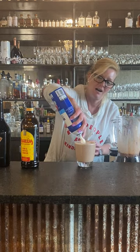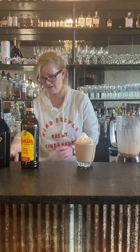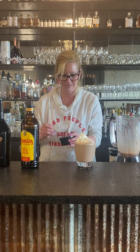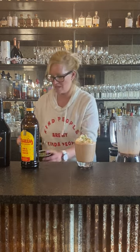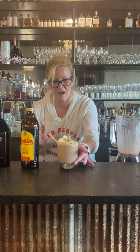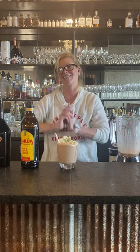Top it off with a little whipped cream, and — oh, there they are — little cookie dough nuggets! Who doesn't need a little cookie dough nugget on top of their drink? Add a little straw in there, and that is my frozen hot chocolate cocktail. Enjoy!